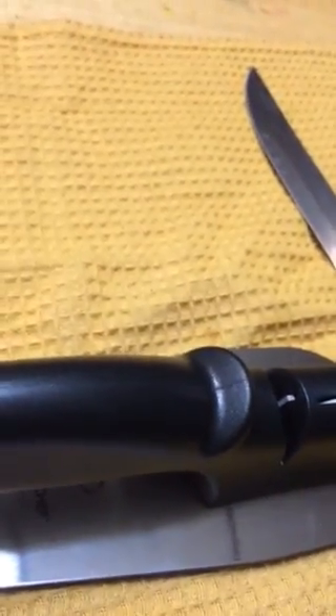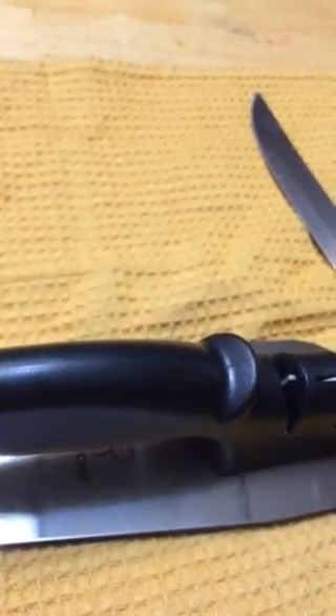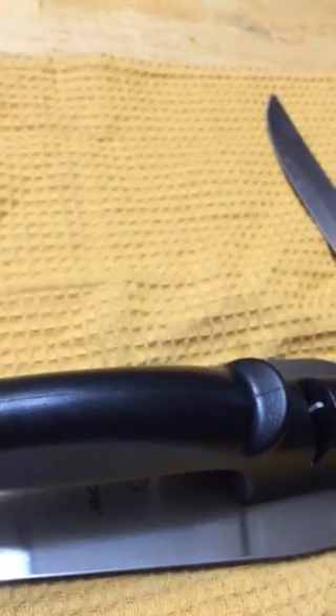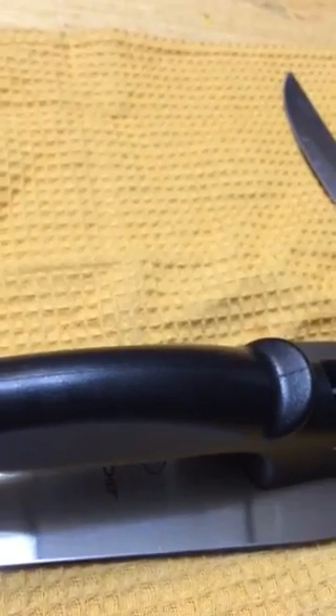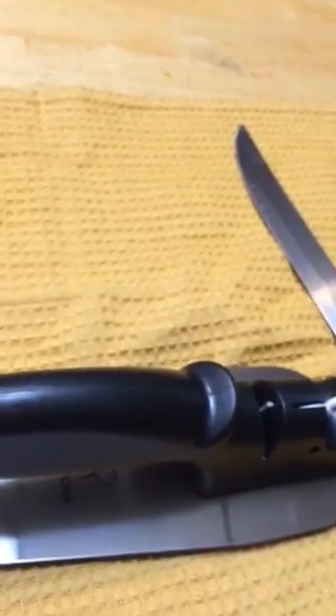The cautions with this product are: do not use the knife sharpener to sharpen serrated blades or scissors. To avoid damaging your knife, don't use too much force when pressing down. To sharpen effectively, pull the blade from the base to the tip and repeat — do not run the knife back and forth.